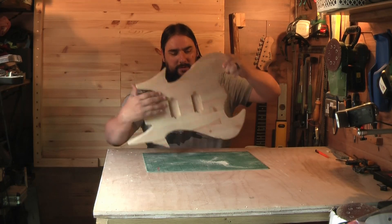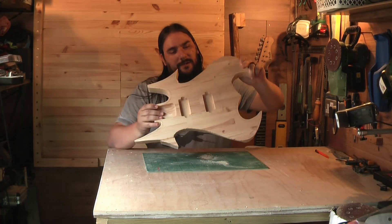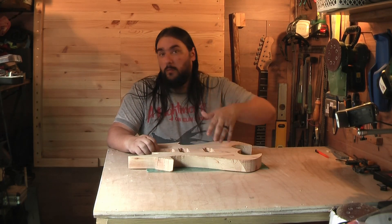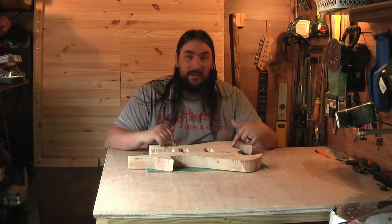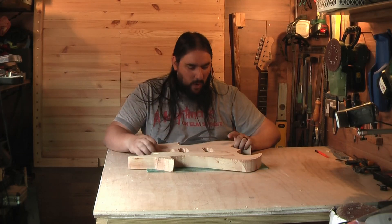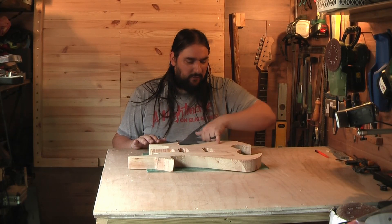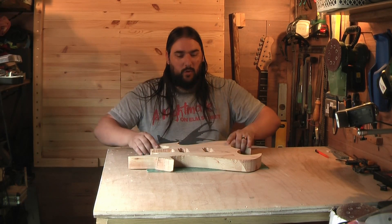Last episode we got the electronics cavity sorted out for the silent pickup, so that's all done. All I've got to do now is sort out the second electronics cavity for the pickup — the normal pickup cavity. So first of all I need to work out where it's going. I've got my tone, I've got my volume, and I've got a big old gap here so I can throw in the switch that came with the donor.